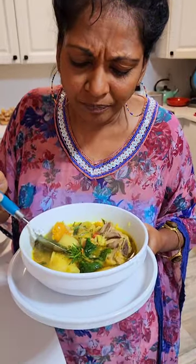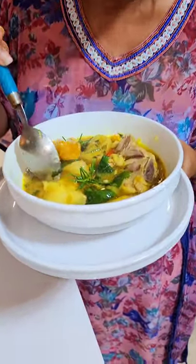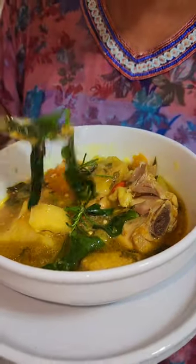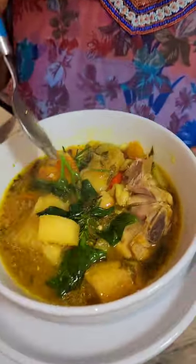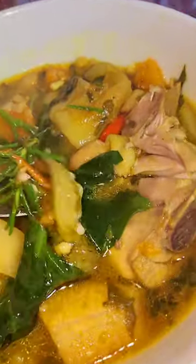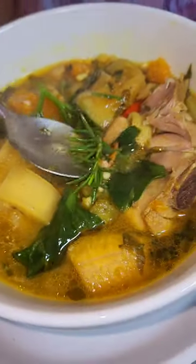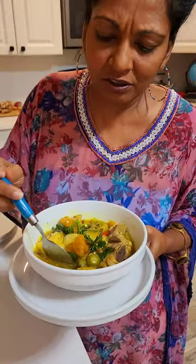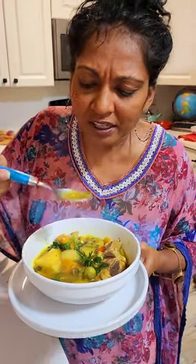Wow, wow, wow — it tastes so fresh! You can taste the garden, you can taste the ginger. Oh man, and you can even taste the badgy — the fresh badgy. Look at that fresh badgy there. Oh man, and I even put a piece of rosemary in there. This is so delicious, let's try this again.